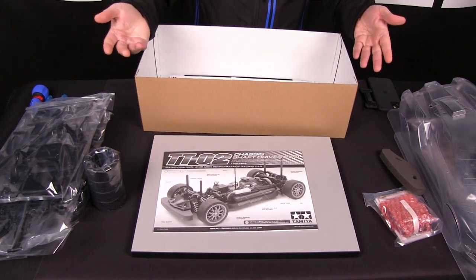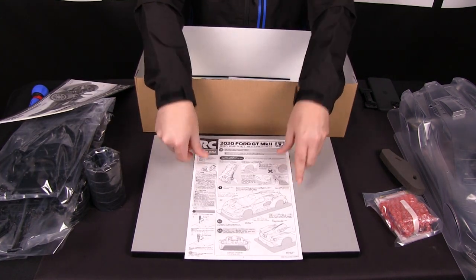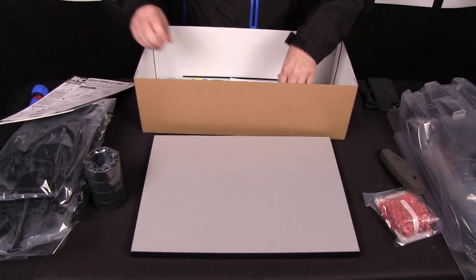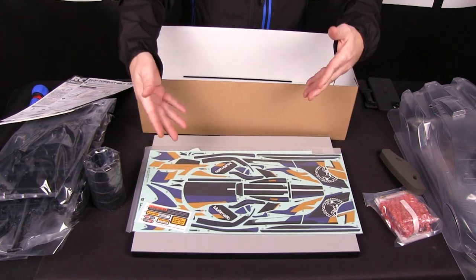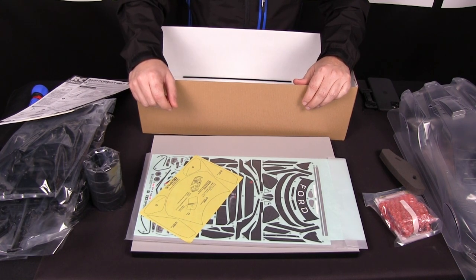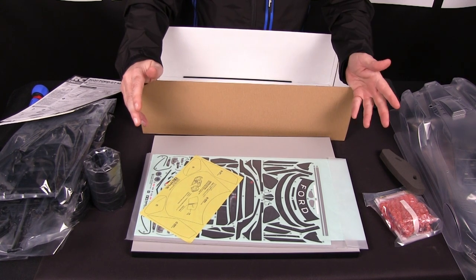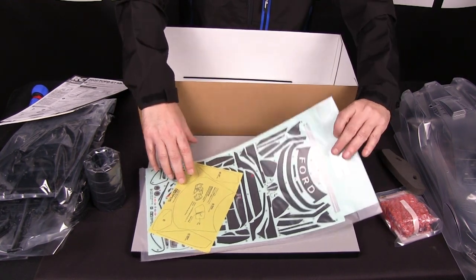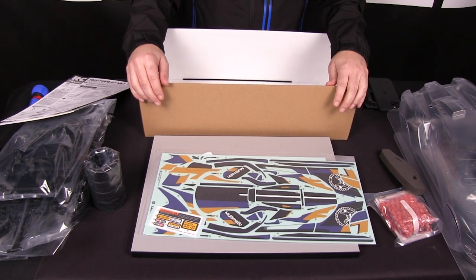Your standard TTO2 instruction sheet, your instruction sheet on how to paint, prepare, and sticker your body — that's very handy, don't lose that. And the sticker sheet: there's both an A and a B sticker sheet. Most importantly, window masking tape is included so you can mask off the windows. All you'll need is PS white to paint the body — well, actually you'll need black too for the light buckets. That's pretty much it, that's what comes in the kit. Pretty simple build and I hope you guys enjoy.